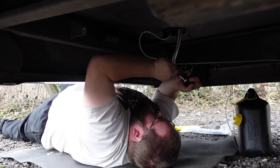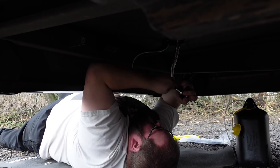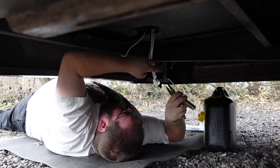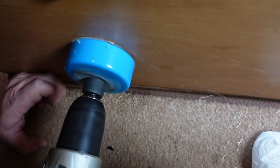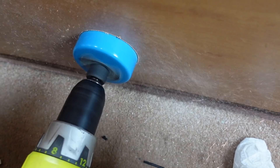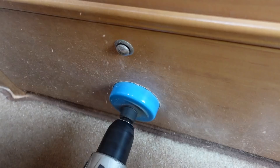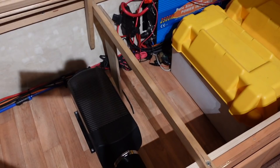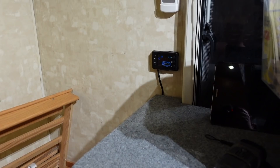Now the fun part of getting under the van and sorting all the cables — mainly the fuel pump, because it's not going to work without that. I needed to make sure it was at a 45-degree angle, and there were quite a few bolt holes in the chassis I could use for cable ties. The last thing to do inside was make a vent hole to let hot air out from under the sofa — I went dead centre in the cabinet door so it vents straight through the middle.